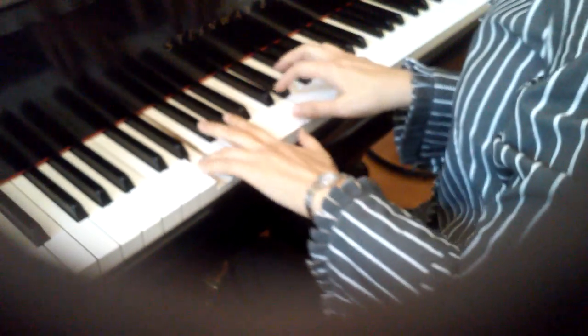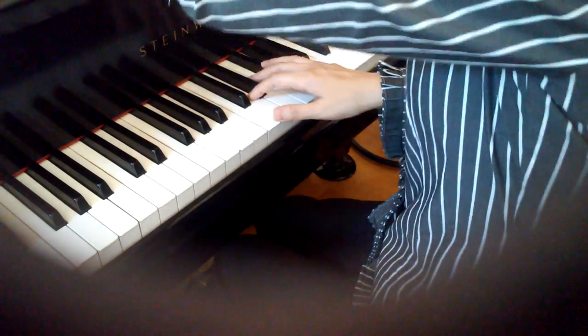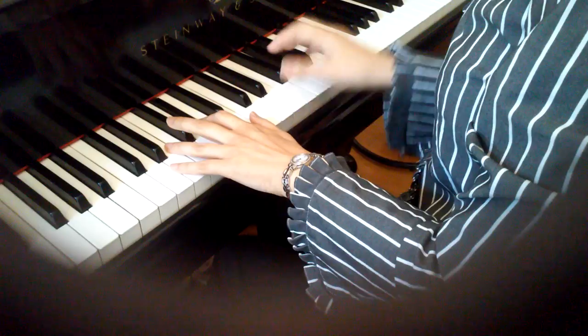Bring it out, and the right hand, you bring it out.